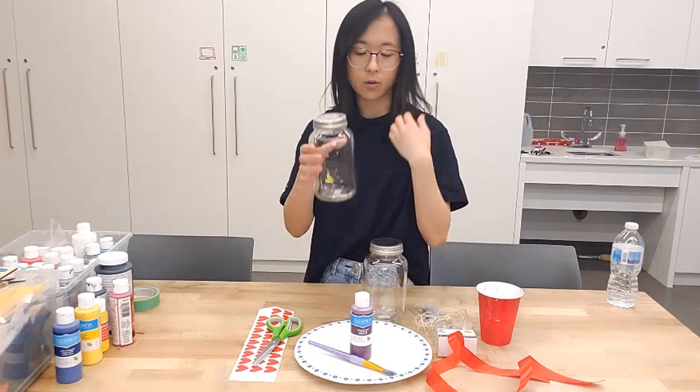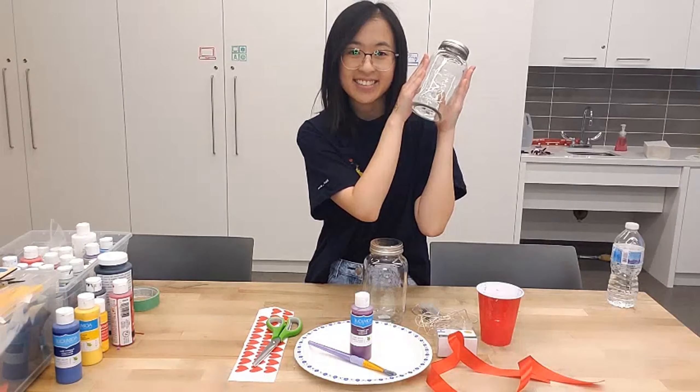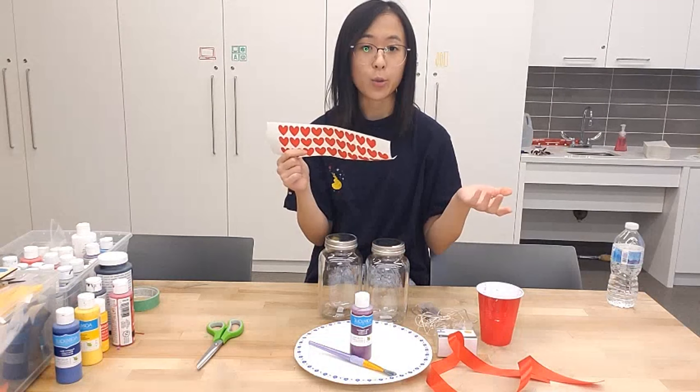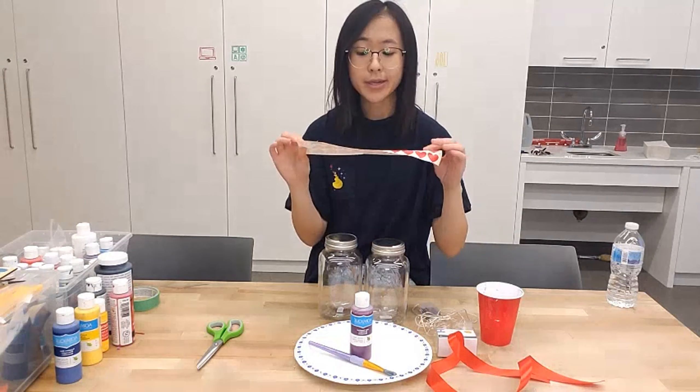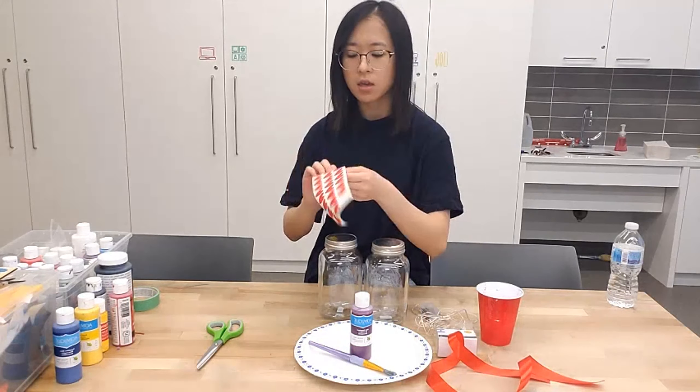First, we're going to make the one that has heart stickers. These are from the Cricut, but you can also just cut some out with tape — pretty easy. You can make them different sizes too; all of mine are one size.